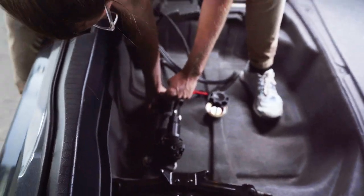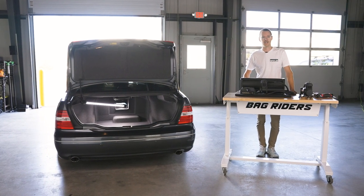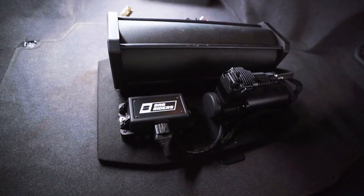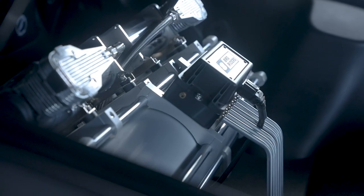Now let's talk about the options that cost a little bit extra but can be really worth it in terms of noise isolation, stopping those vibrations from transmitting into your car. Mounting the compressor to the false floor can definitely help reduce some of the mechanical noise that gets amplified by your car's unibody, but there's still a better way.